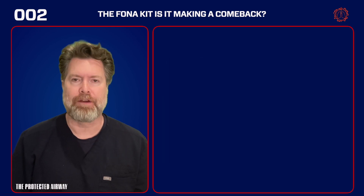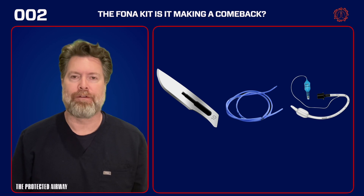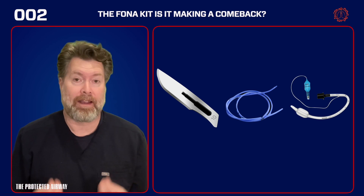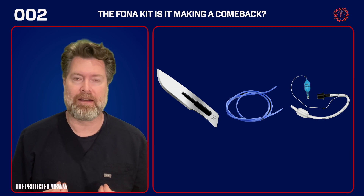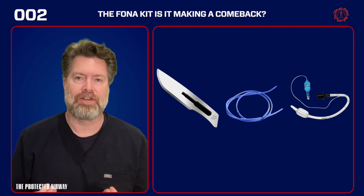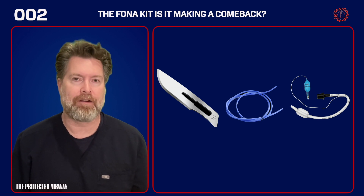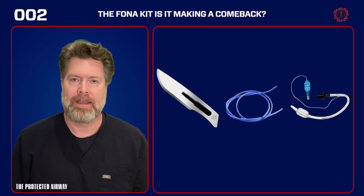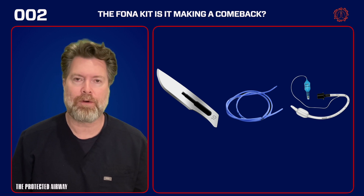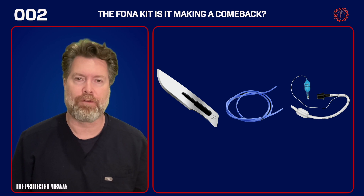Along came the scalpel finger bougie technique and everyone loved this technique for a number of reasons. I love this technique and continue to use it as my go-to technique, because it really simplified the procedure when you're in a moment of crisis, which made it easier to perform. There was a lot of cognitive offloading here — it sped things up, and bottom line it's just a very effective rescue technique for a surgical airway.